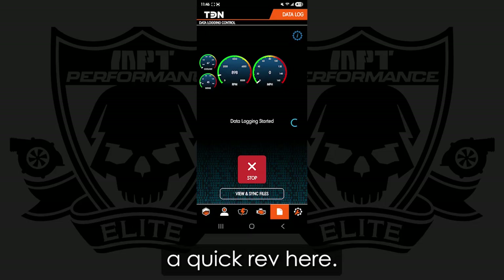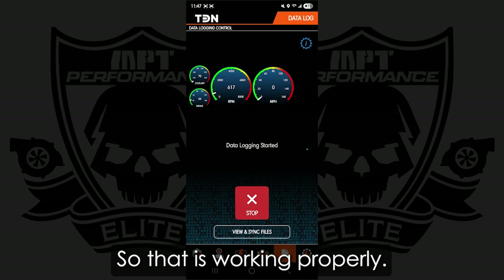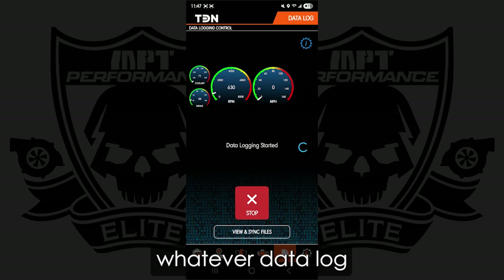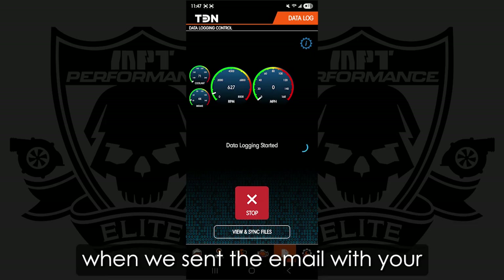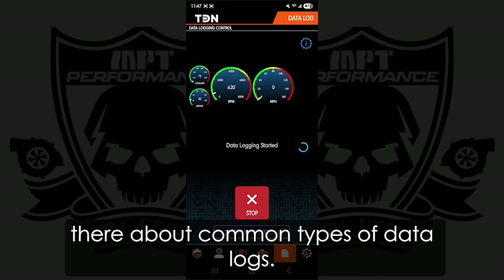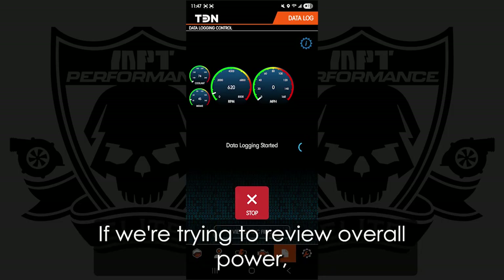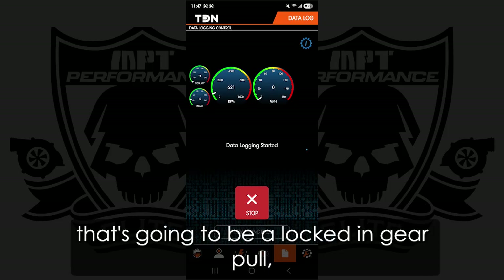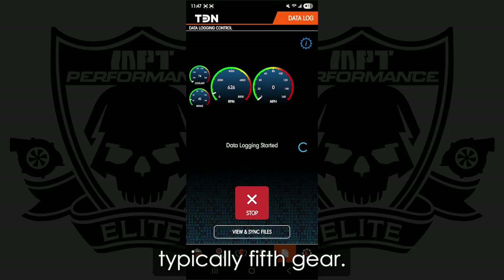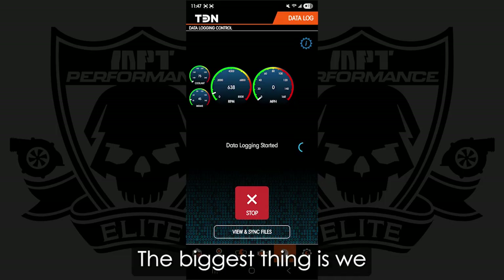I'm going to go ahead and perform a quick rev here. So that is working properly. At this time, we're going to record whatever datalog you were instructed to do. When we send the email with your MPT tunes, there is some information there about common types of datalogs. If you're trying to go fast, use Sport Mode. If we're trying to review overall power, that's going to be a locked-in gear pull, typically fifth gear — but if mile per hour is a concern, we can do that in fourth or third. The biggest thing is we want to keep it consistent.